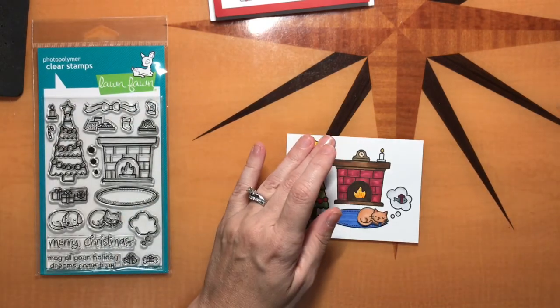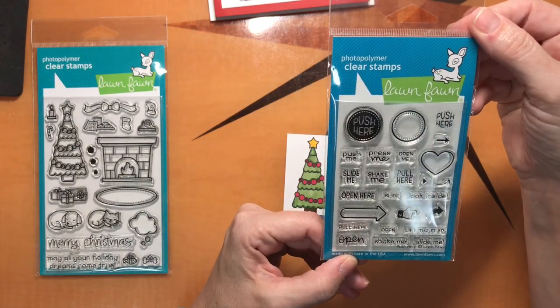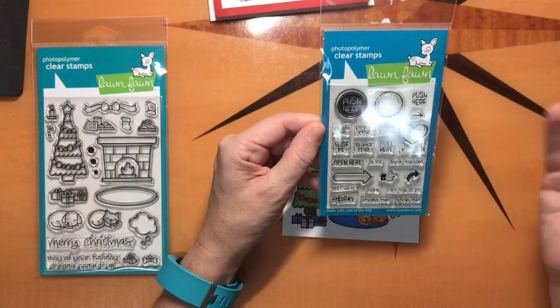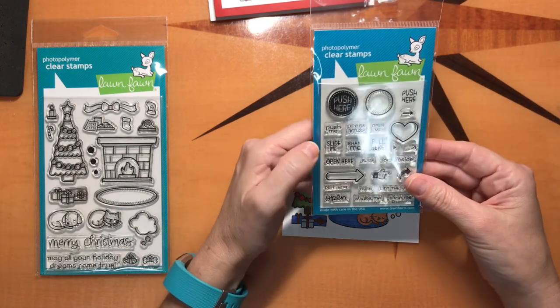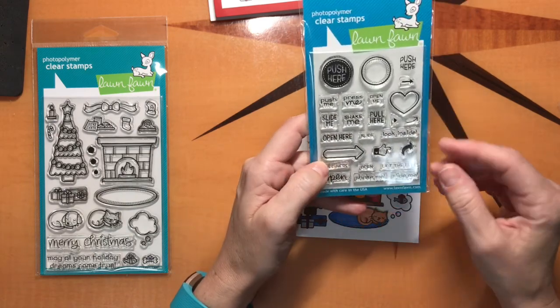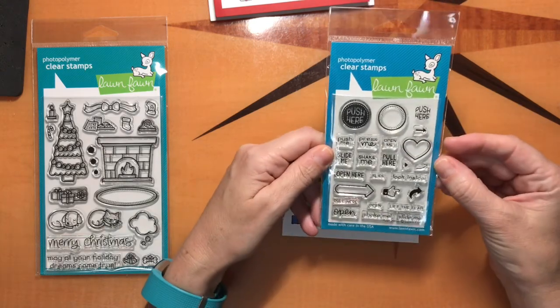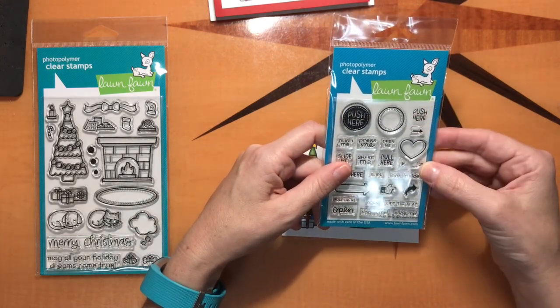Another stamp set that is extremely useful is this one here. It's called Push Here, and this is going to come in so handy for every kind of motion card, light up card, anything. You've got Shake Me, Slide Me, Push Me, Press Me, Pull, Look Inside, Open the Flap, Lift the Flap — all of these. So it's going to be really, really handy. And I'm using the Push Here for this card.